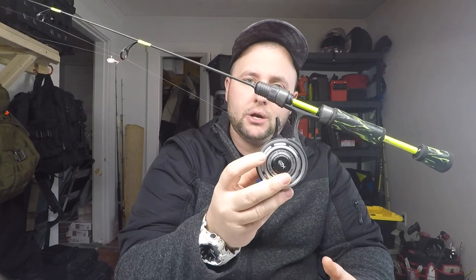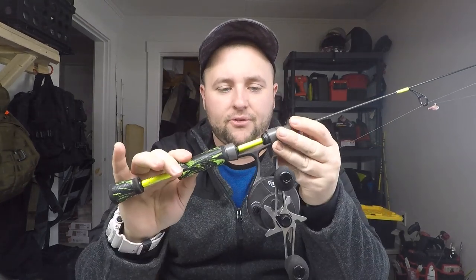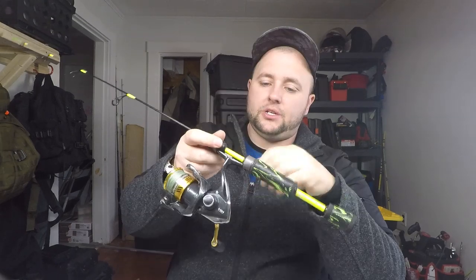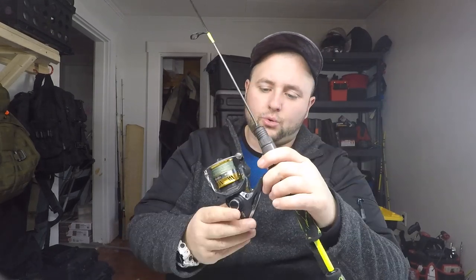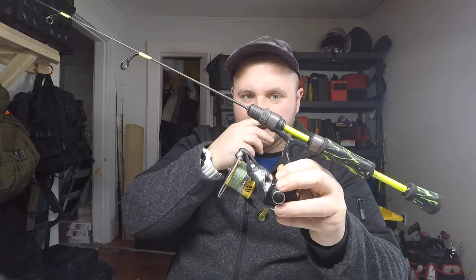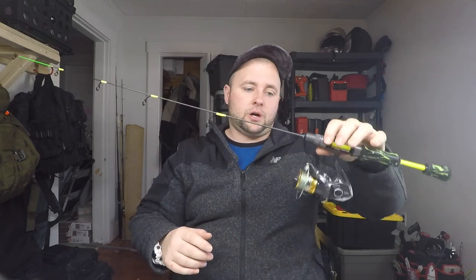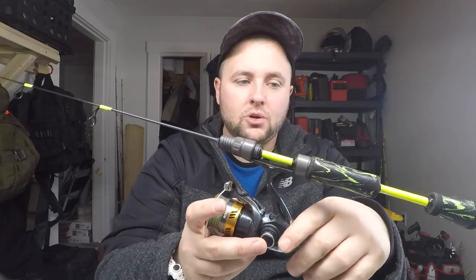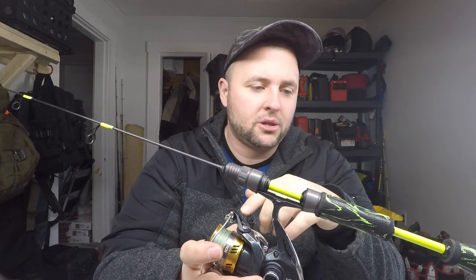This rod is pretty well universal. Here it is with an inline ice reel — this is a 13 Fishing Black Betty Freefall, a really nice reel. I designed it so you could use it with this reel or a spinning reel like this Shimano Sahara size 1000 reel. It's a real nice, durable reel — a great ice reel. It fits this rod really well and this is going to be a really good ice rod. Fits this 36-inch blank perfectly. So that's the basics of the rod guys — we're going to get right into the build.